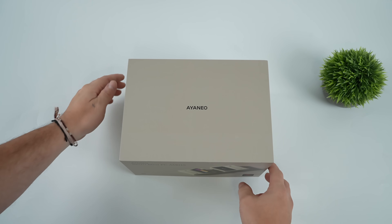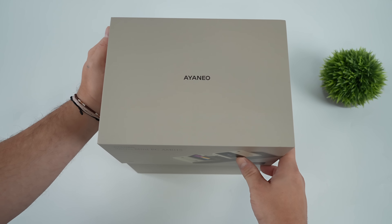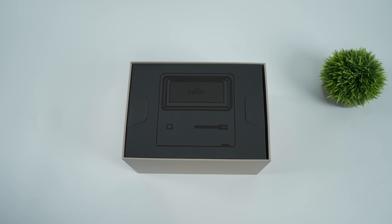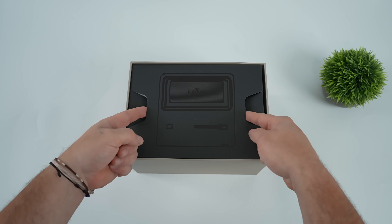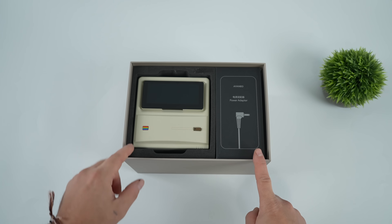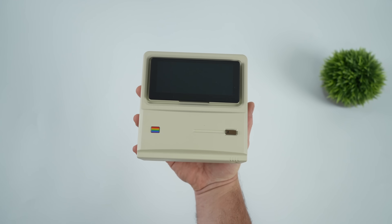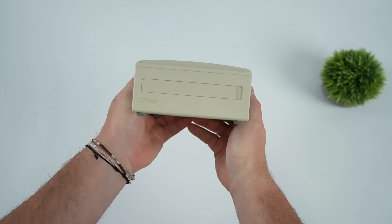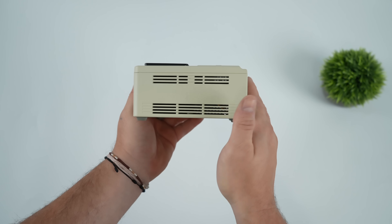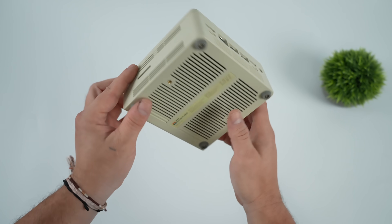Hey, what's going on everybody? It's ETA Prime back here again. Today we're going to be taking a look at the all new Ion Neo Retro Mini PC AM01S. There's definitely a few things here that make this mini PC stand out in the crowd, and obviously with a name like Retro Mini, they had to go with kind of a retro inspired design. So we've got a Mac style design — I personally love what they've done here. And last year Ion Neo released the AM01 without all of the features that we're going to see on this unit here. Now obviously we've got a very small form factor, and again, that retro design does look really good.